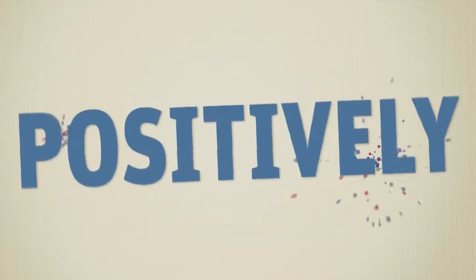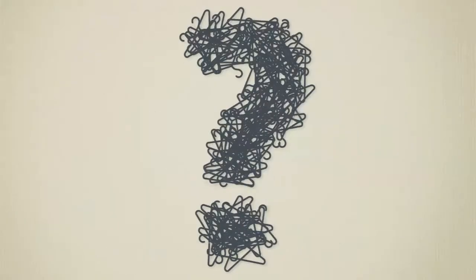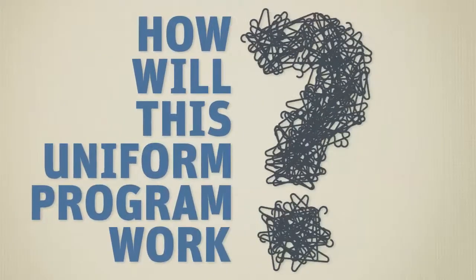Cintos is absolutely, positively ecstatic to have you as a customer. But you're probably wondering how this uniform program is gonna work.